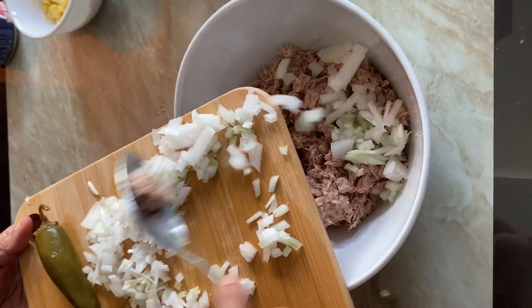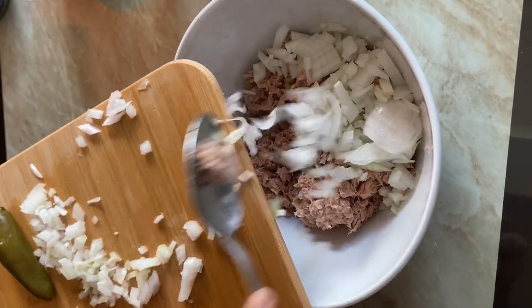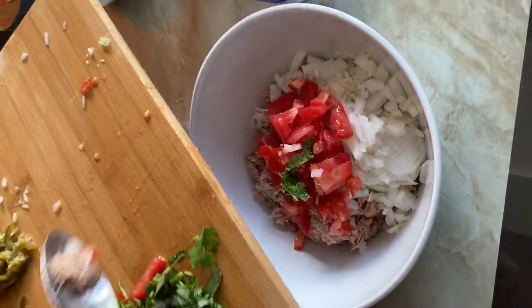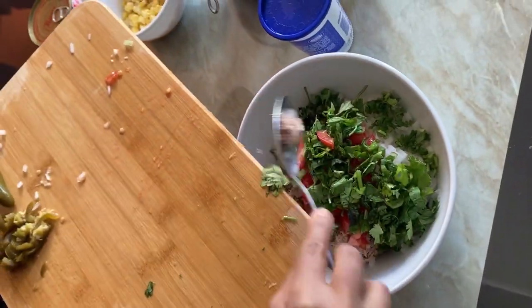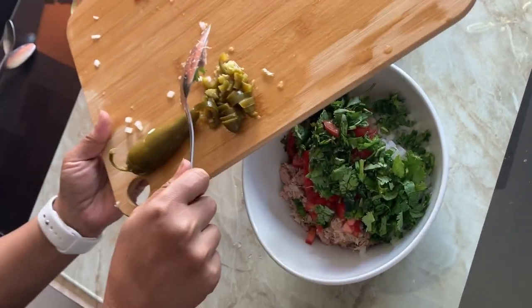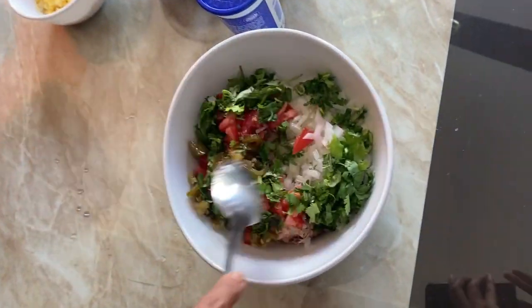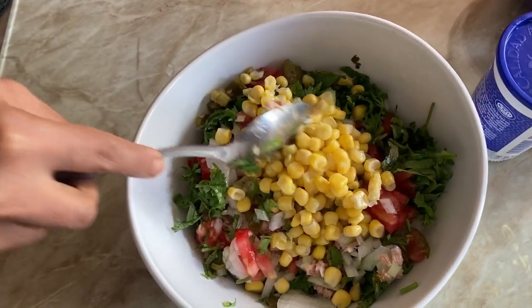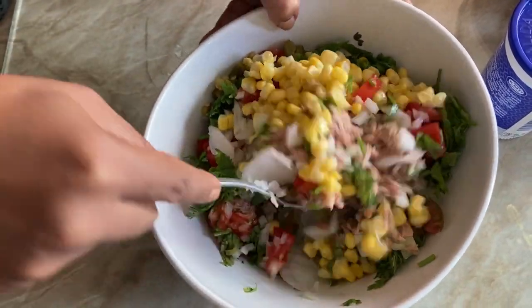Add all the vegetables — onions, tomatoes, cilantro. Just like guacamole, I'm not giving an exact measurement; you can use according to your taste. Some like more onions or more tomatoes, some like less, so the quantity is your personal choice. Now add the corn as well and mix everything really well.